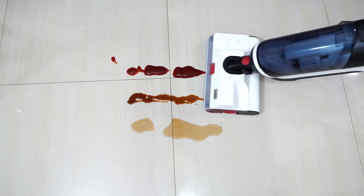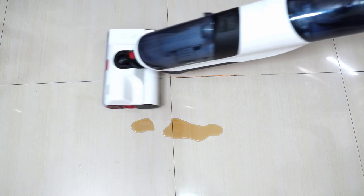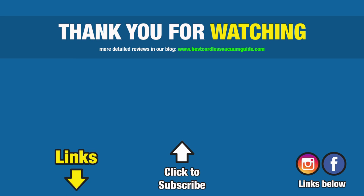If you've made it this far, thank you — consider giving this video a thumbs up if it's been helpful. It goes a long way in growing this channel. Subscribe and hit the bell icon to get notified for future reviews like this. Links are in the description for more information. Thanks again for watching and I'll see you in the next video.